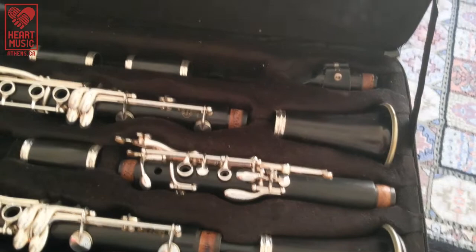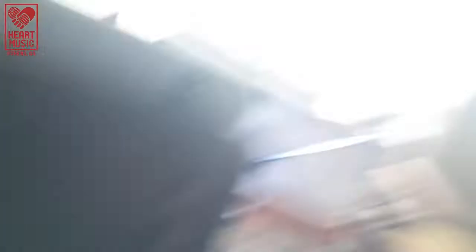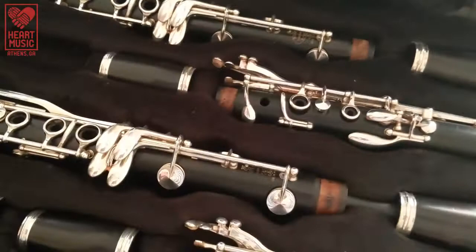So you've got your clarinet, you've opened your case and you're thinking that's a lot of pieces — because the clarinet has a lot of pieces to it. I have two clarinets in my case so just disregard everything down here. We're just going to focus on the one clarinet that you have.